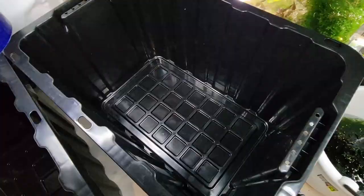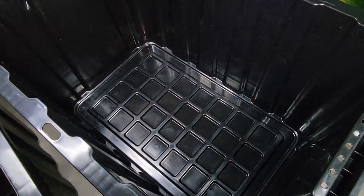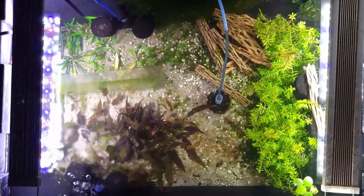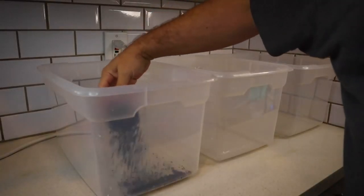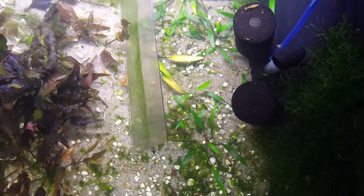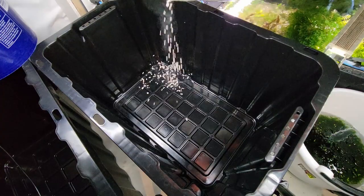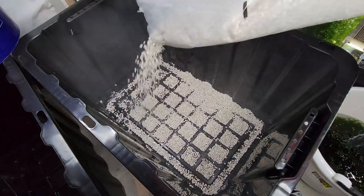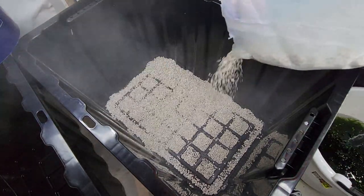My one big piece of advice if using a darker plastic tub like this is to add in some lighter substrate on the bottom so you can actually see what's happening in the water. If you're using a light-colored or clear plastic tub, you may not even need a substrate at all, depending on what plants you want to grow. You just want some contrast, so use your best judgment. I added a thin layer of crushed coral just because I had it laying around and I didn't want to buy anything else for these tubs — they are my budget tanks, after all.